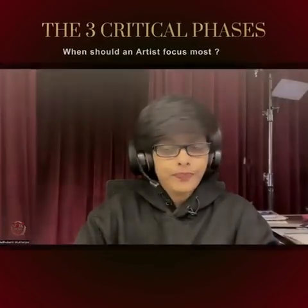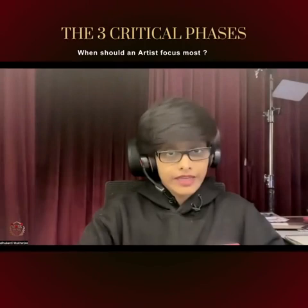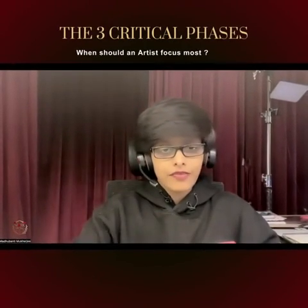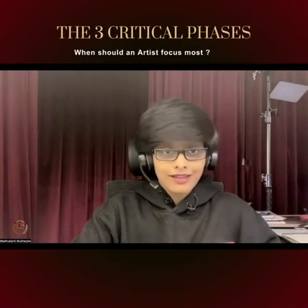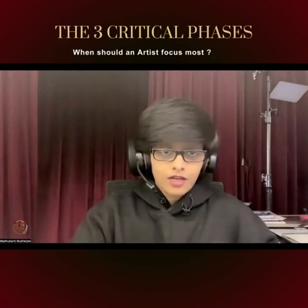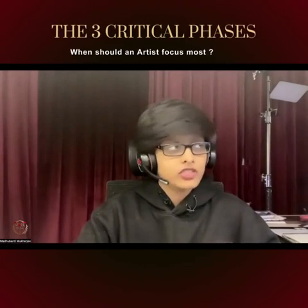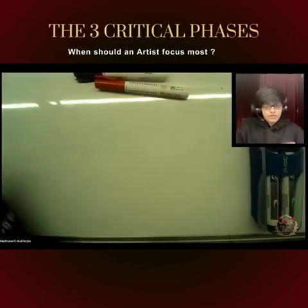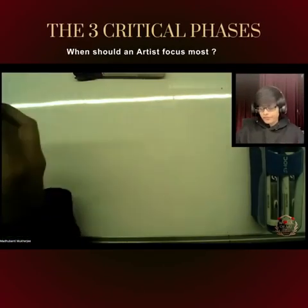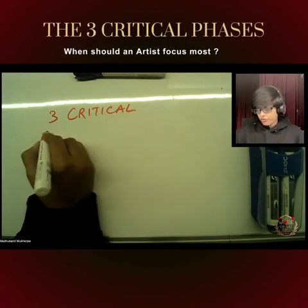Hello everyone, good evening. Today I'm going to share about three critical phases that determine how beautiful your painting is going to be at the end. This is based on a question from one of my students: what is the phase that I should focus on most while painting? So let's deep dive into the three critical phases of your painting.